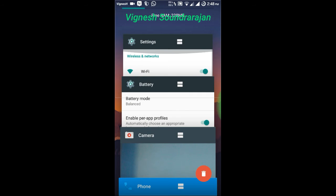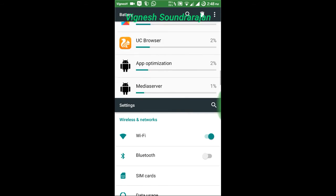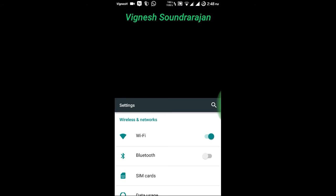If you click on this it will show as multi window but it takes some time. As here you can see, I am using two applications in the same screen.